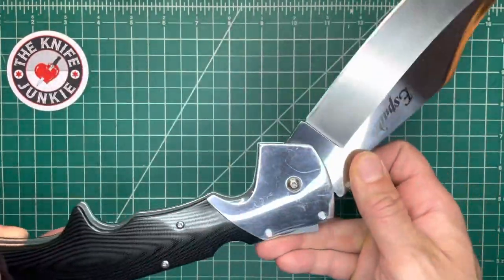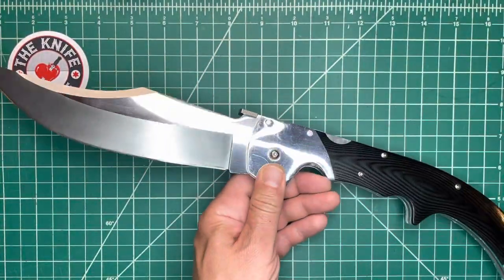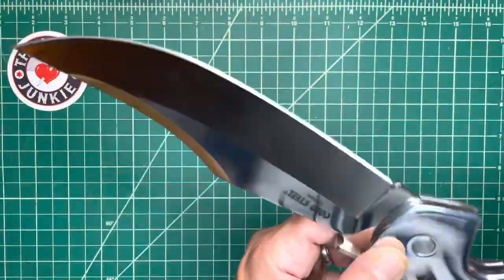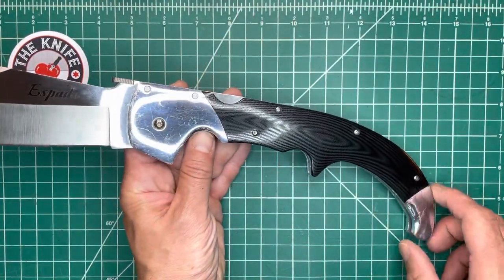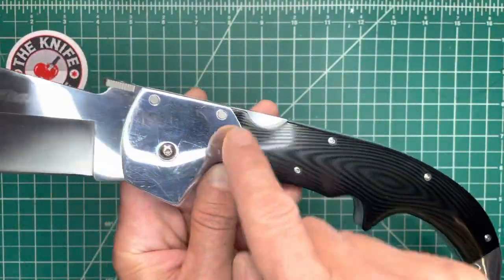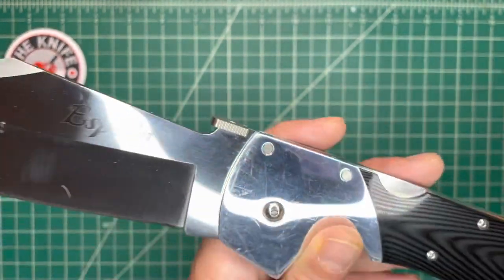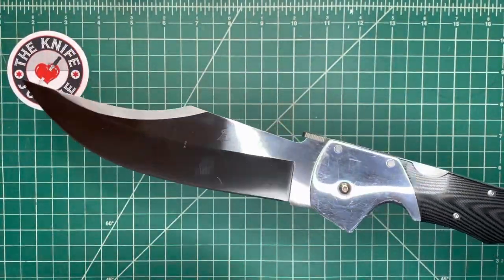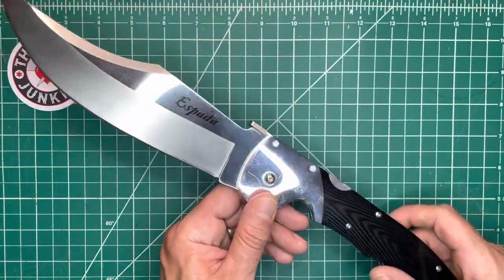Last up is the dressy version — also hollow ground, also AUS-8, with aluminum bolsters and gorgeous polished contoured G10, with that shiny blade. This was a gift from my brother. Thank you, Vito. Such a cool knife. You really get the full effect of how this is supposed to look in the dress version — you get the real sense of it being like a horn handle, especially with that tip and the bolster. If you have the nerve to carry this in your pocket, you can wave it open, though I've almost stabbed myself in the leg because it's so damn big — it cams open right on top of you.